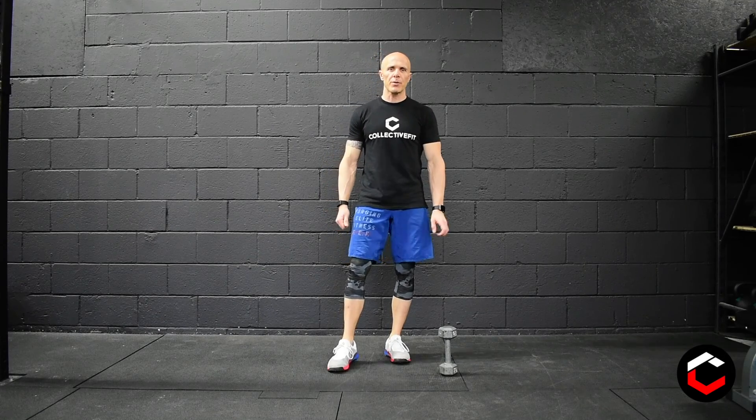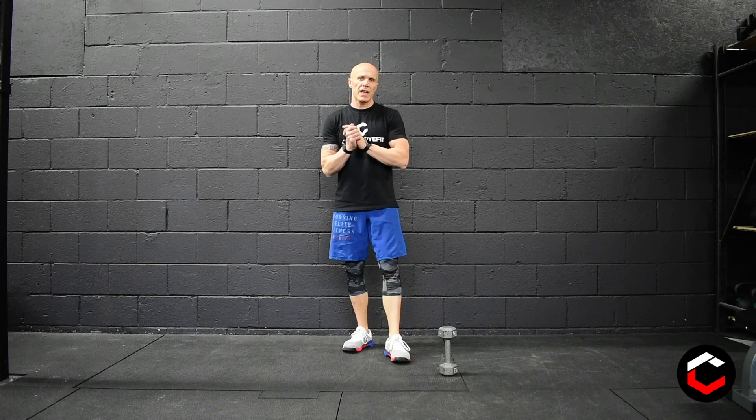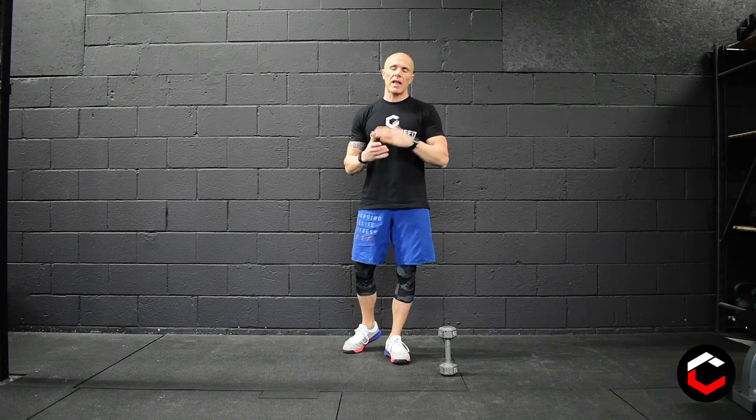Hey everyone, welcome to Monday, December 21st workout. We're going to start with a 14-minute EMOM — every two minutes on the minute for 14 minutes.